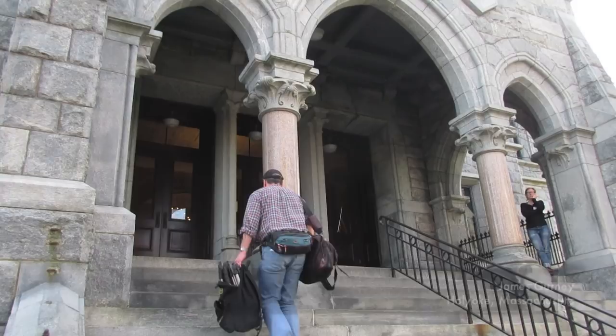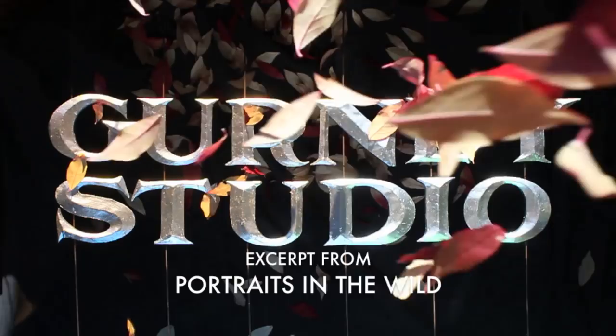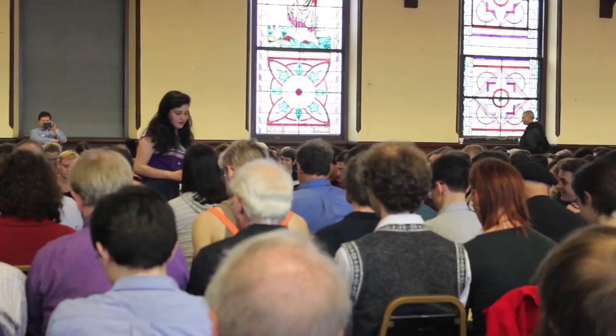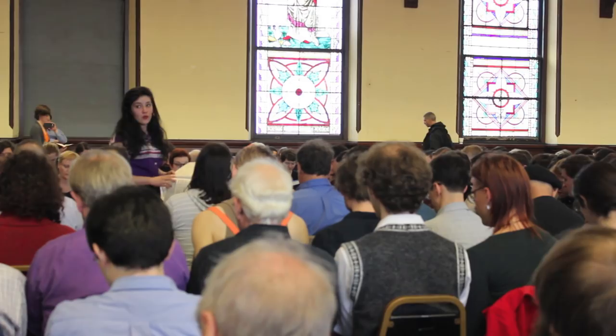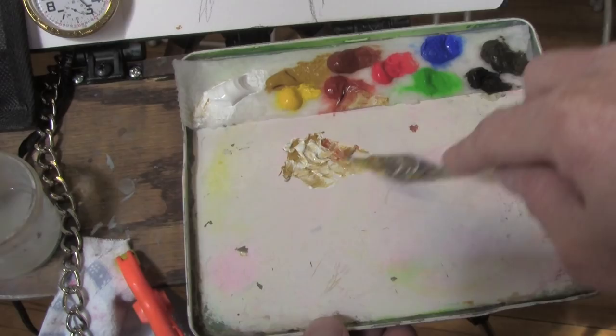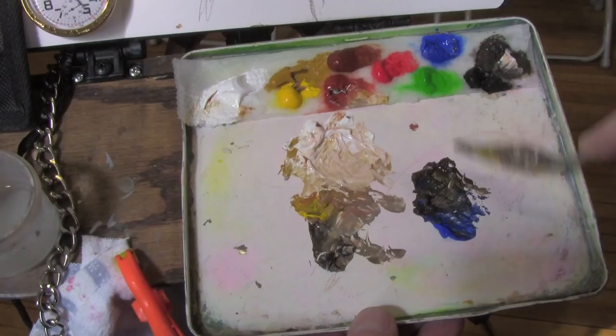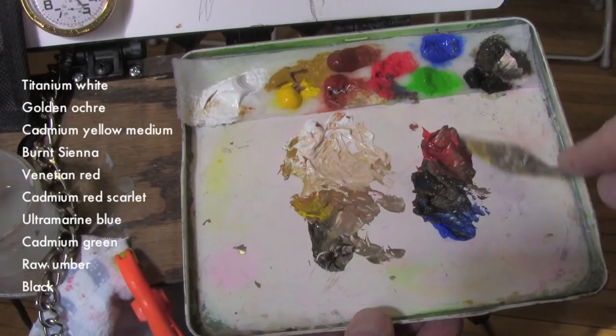I'm at the annual convention of the Western Massachusetts Sacred Harp Singers. I set over on the side of the hallway where there's some light coming in from the window. I'm using a dampened paper towel across the top of the palette. The mixing palette surface is the lid of a metal pencil box, which holds on to the magnets of my easel. And I don't need very many colors to get started.